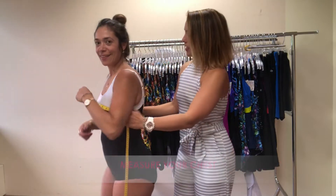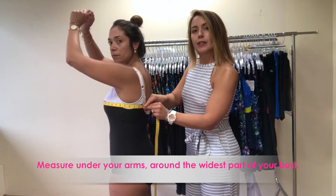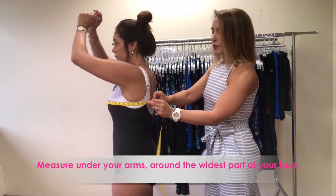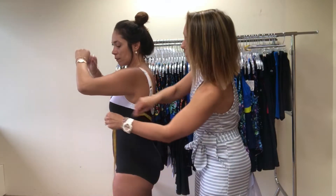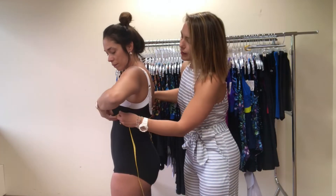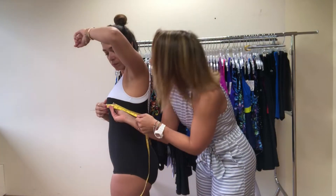Turn to your side and we're going to follow the line of Maria's bra all the way around her back. If you lift up your arms you can see that the tape measure is parallel with the floor. Bring the tape measure around so she can see right at the top of her bust, around her apex, and not squeezing too tight. We'll get that measurement.